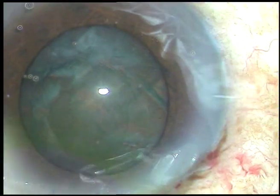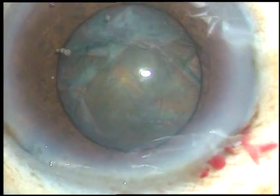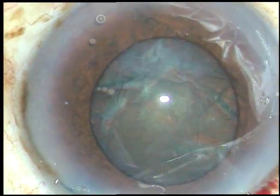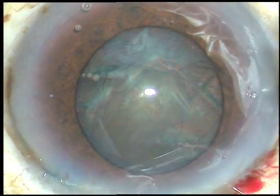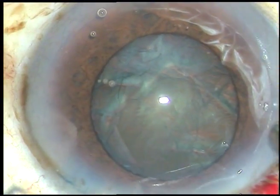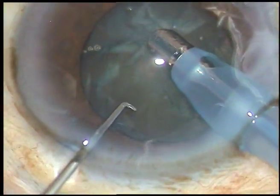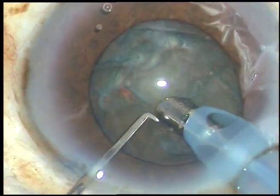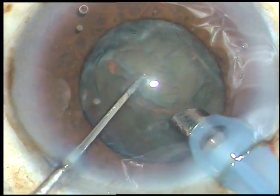Again, viscoelastic substance is injected, and now is the time to introduce the phaco handpiece. The machine being used is the Alcon Centurion. The patient is under topical anesthesia. See what happens during emulsification of the nuclear fragments.